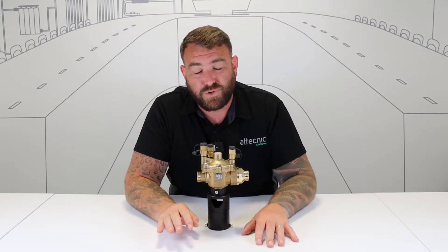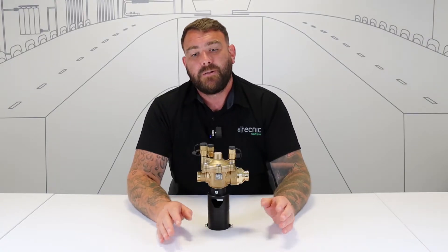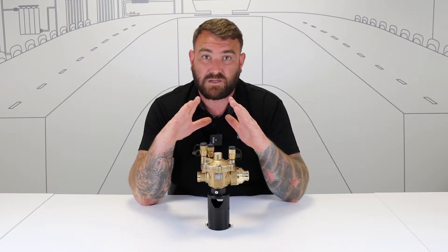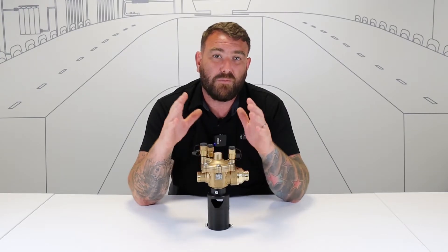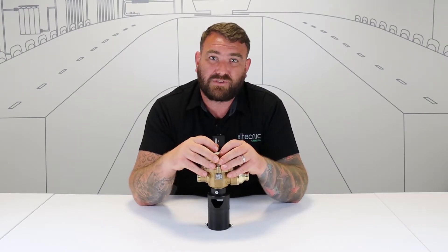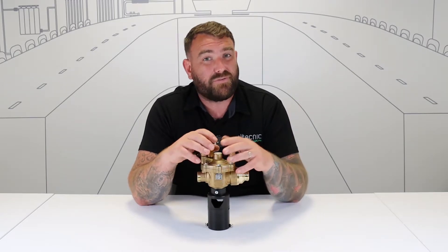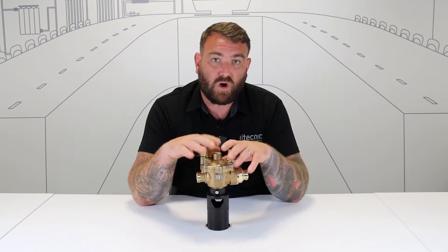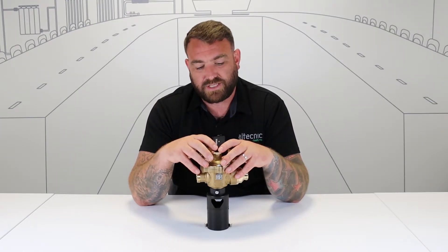RPZ actually stands for reduced pressure zone, and that's about the way that the valve works. We use backflow prevention in different ways for different ways that we need to protect the water system. It's all about protecting the wholesome water supply, and we do that by breaking it down into water categories: category 1, 2, 3, 4, and 5 — category 5 being the highest risk. We need to use an RPZ valve up to category 4 because that's deemed to be quite a high risk.